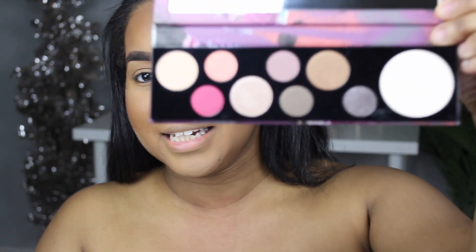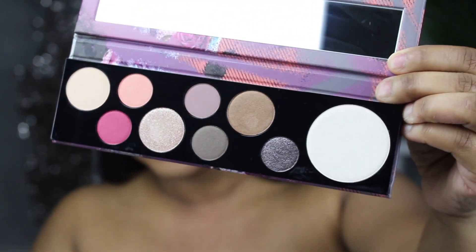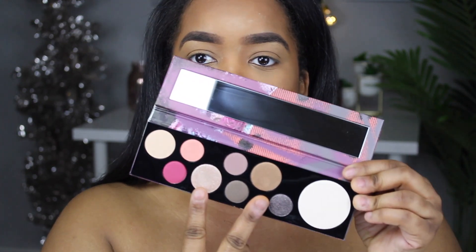Now let's get into this beautiful palette — I'll show you guys the colors again. There's not really a transition shade in here so I may have to go into my Jacqueline Hill palette for that. I want to do something simple to my eyes because I want the foundation and the glow we have going on to pop out more. I may go in with just these two colors here.